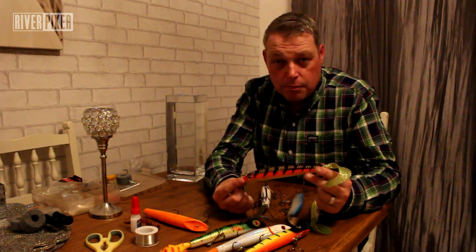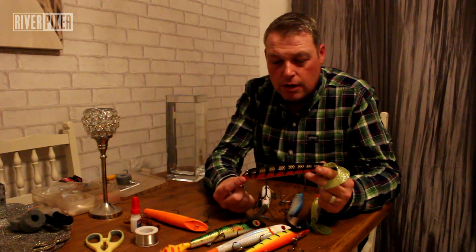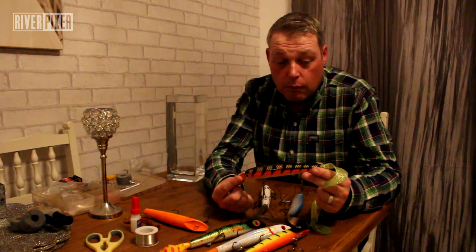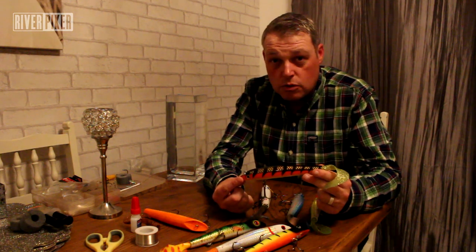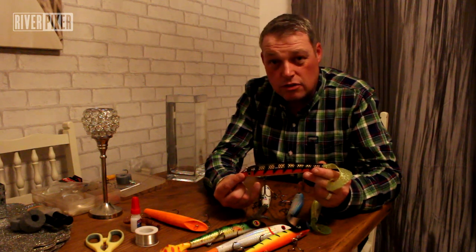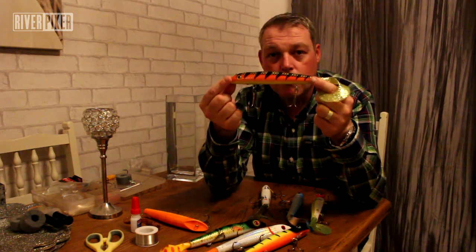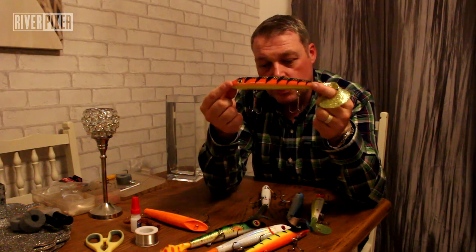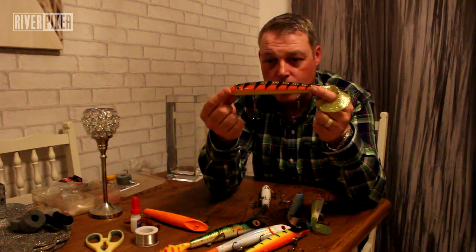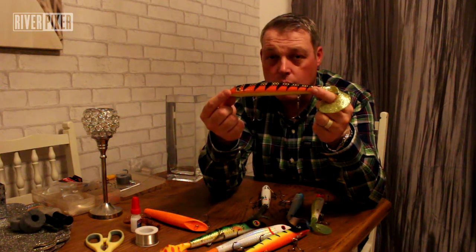I want to make sure everything I hook comes back. With strong 80lb braid you'll straighten these hooks. These are the standard burt hooks as they come from factory. What we tend to do is change them for eagle claws, but they are really good hooks — pretty strong, quite a thick gauge, and fantastic for rocking. They make sure that when they penetrate, they do it properly.